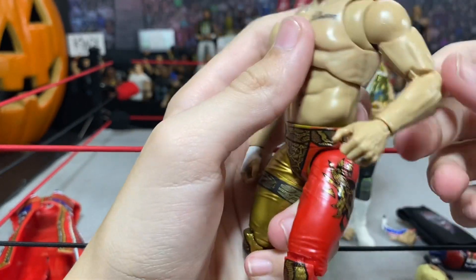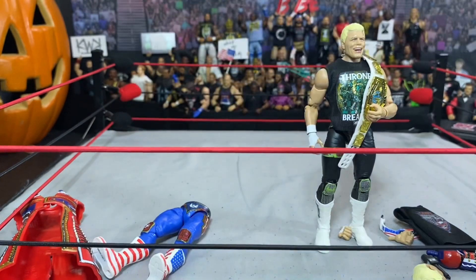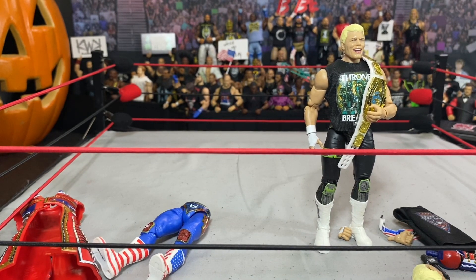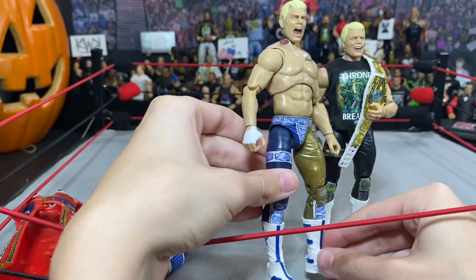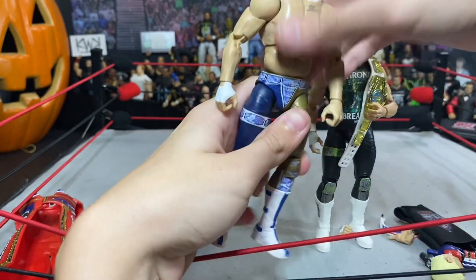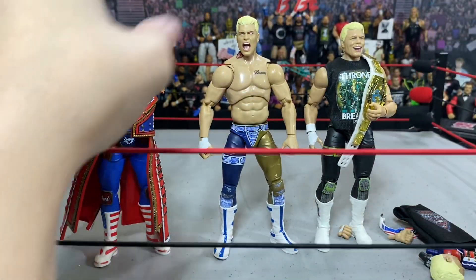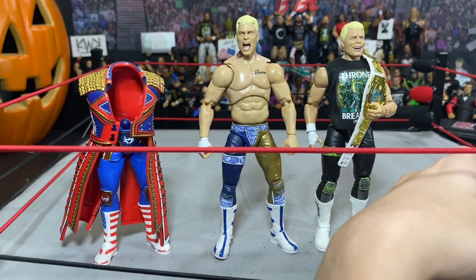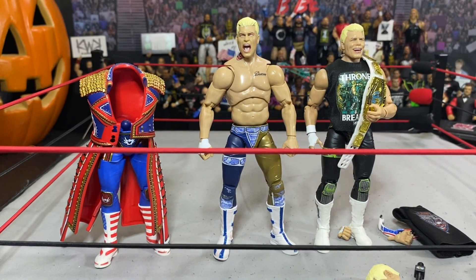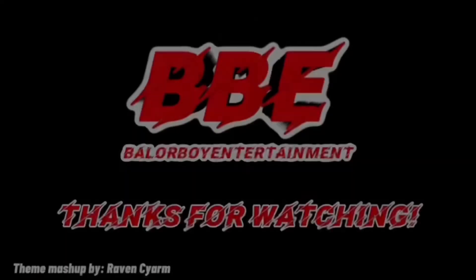Yeah, guys. This was the AEW Supreme 1 — the first ever Supreme collection Cody Rhodes figure. This is probably going to be one of Cody Rhodes' last Jazwares figures. Thank you everyone for watching this episode of Fig Hauls and this figure review. I hope all of you have a great night or day. Peace out.